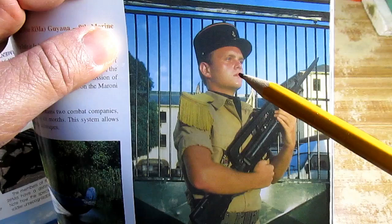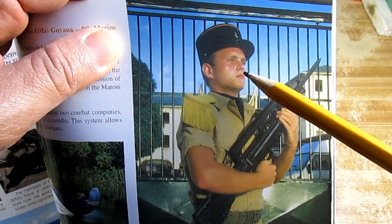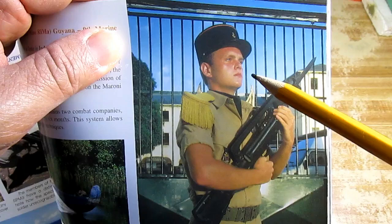Light is hitting on this soldier's face and it creates shadows here on the side of the face, underneath the chin, in the eye socket, and underneath his nose — and I am going to copy that onto my figure.